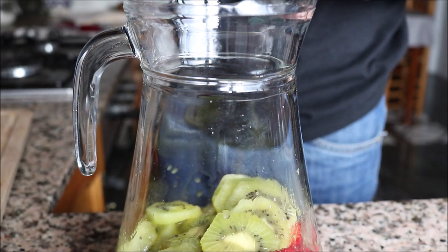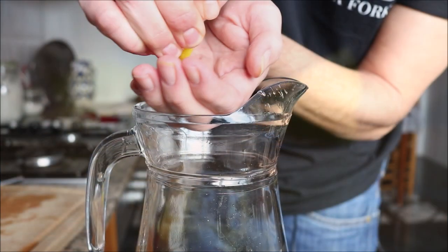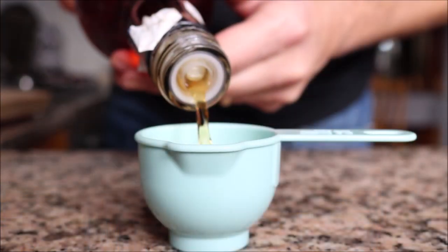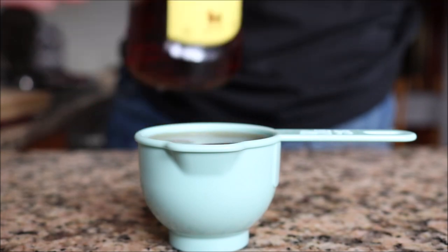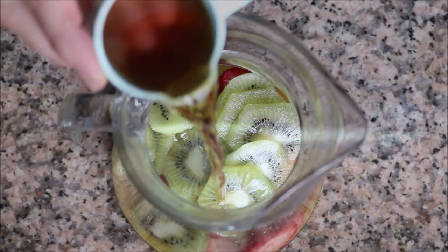I'll grab a lemon and squeeze in about one tablespoon of fresh lemon juice. Next I'm going to measure out a quarter cup of Spanish brandy. If you don't want to use brandy, you can also use gin or vodka — it works perfectly with the Spanish cava. Then add the quarter cup of Spanish brandy into the pitcher.